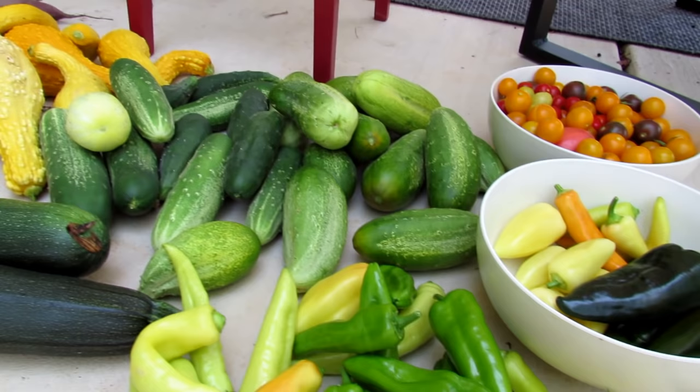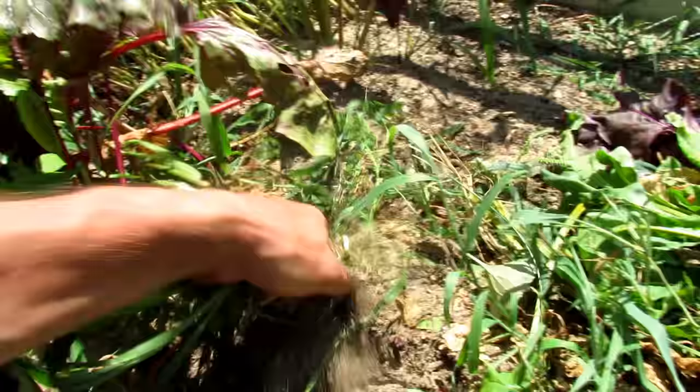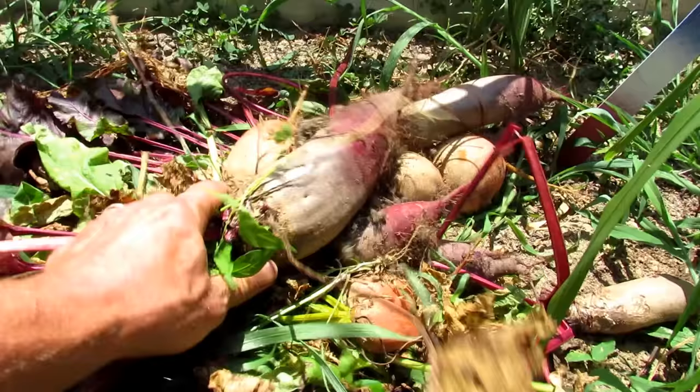Big bowl of cherry tomatoes, hot peppers in the bowl, sweet peppers right there, tons of cucumbers, squash, zucchini. And I pulled out a lot of beets - they did really, really well this year. Look at all those.